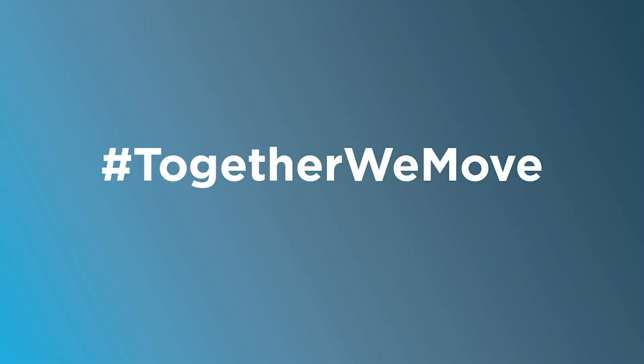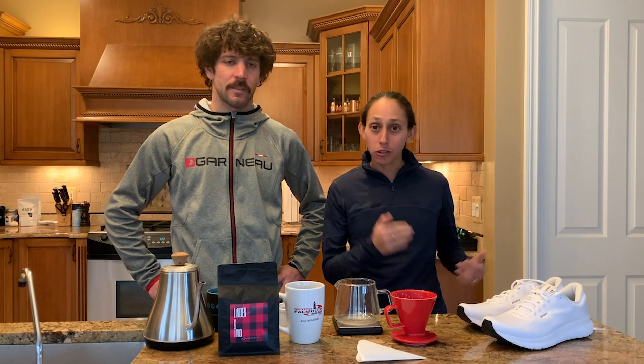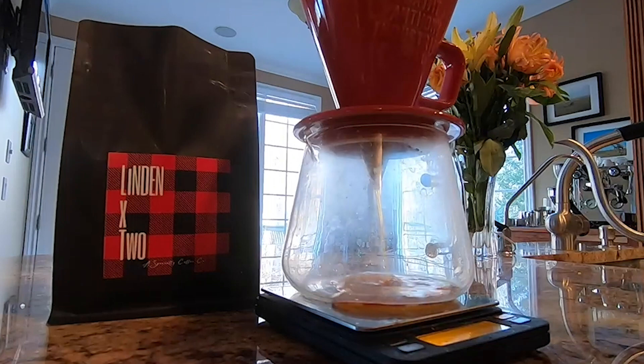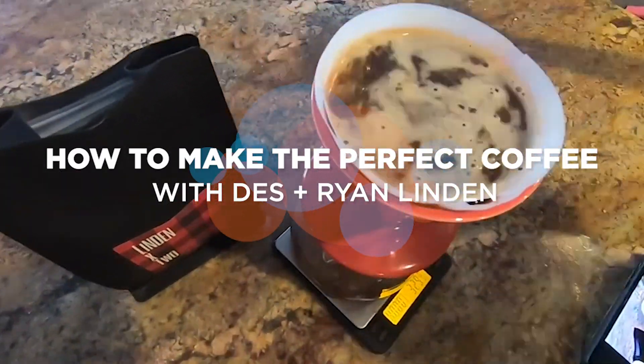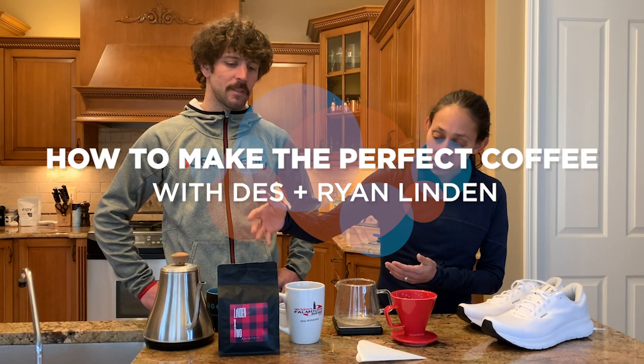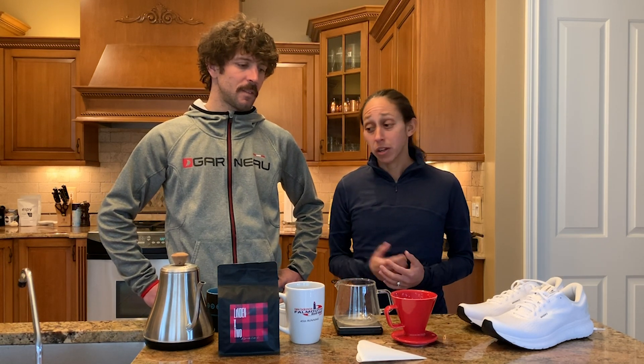Let's make some coffee! Hey guys, this is Dez Linden and Ryan Linden, and we're here to do a coffee demo. There's a lot of stuff going on right now — a lot of tutorials on running and stretching and how-to's. Coffee's always been a go-to for us, pre-run, post-run. So we thought, let's teach people how to make a really good, reliable cup of coffee. We have Linden by Two, and Ryan's going to run us through this tutorial to pair well with the Together We Move program.